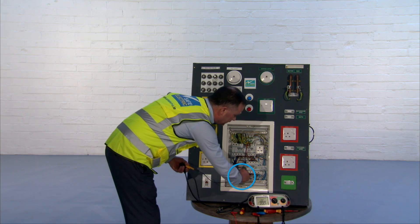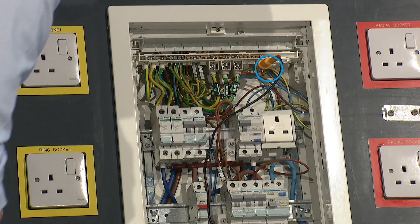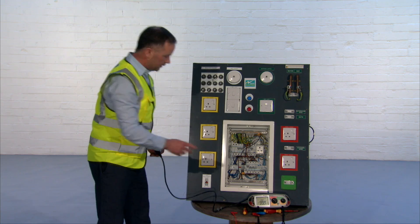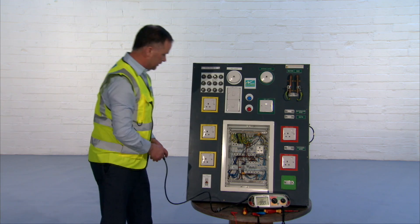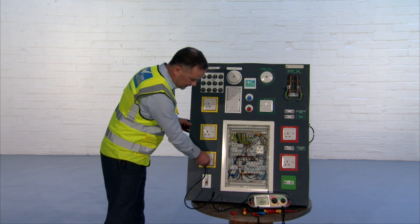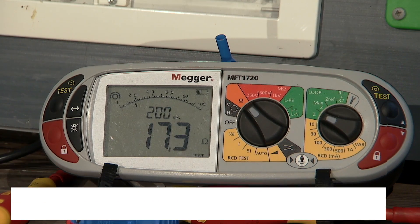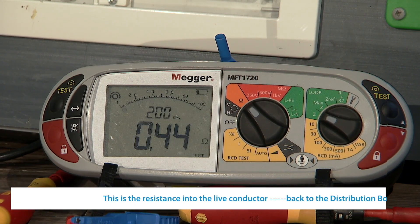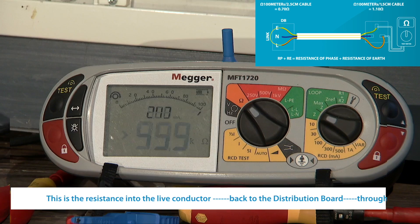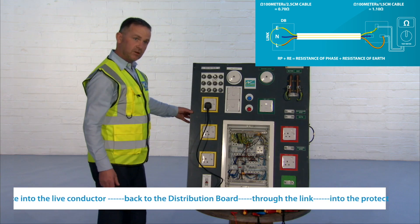I'll put the link in here between the live and the protective conductor. It's also good to only have the circuit you're working on switched on. The first one switched in here is the ring circuit. I should be able to now perform this test by plugging into each of the sockets. The first reading is 0.41, the second one is 0.44. Further down the line we get back to 0.44. That is the highest reading on that circuit, and that's the one we record.